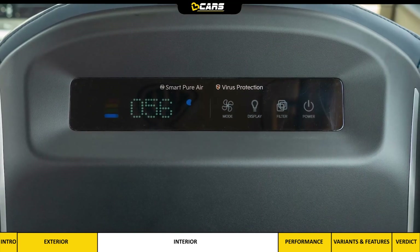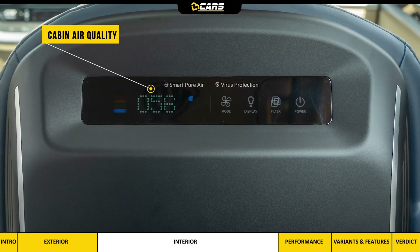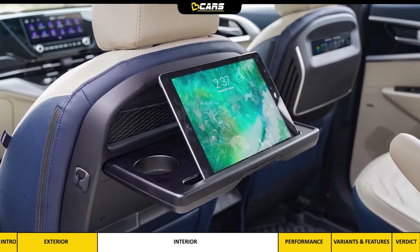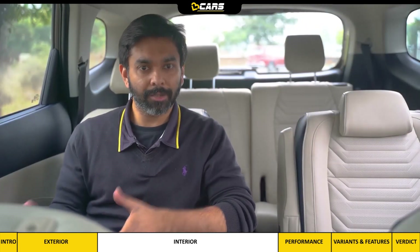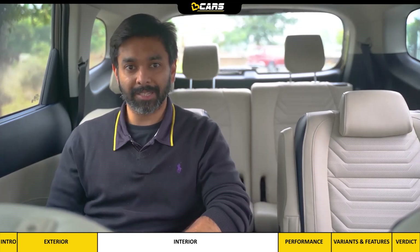Under the driver's seat there is an air purifier unit with a readout for cabin air quality and touch-sensitive buttons for mode, display, light intensity control, air filter usage and power on/off. Behind the passenger seat is a tray table for a phone or iPad. I would have liked if both middle seats had tray tables and the air purifier was positioned at the back or top.